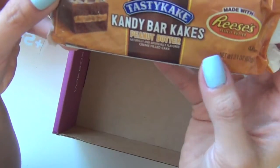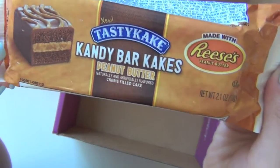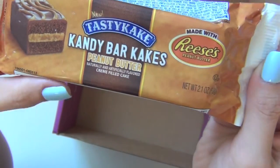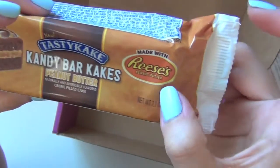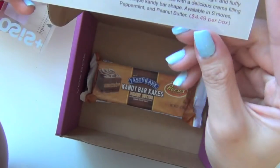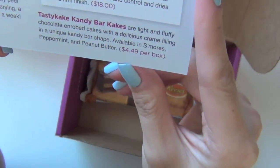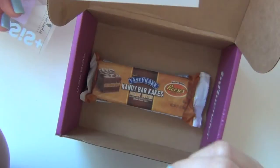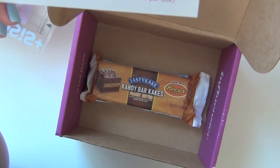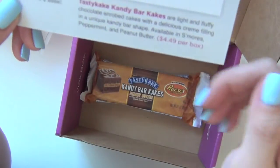So last but not least is something tasty — this is the Tasty Cake Candy Bar Cakes. The flavor is peanut butter, and it says made with Reese's Peanut Butter. It's new! Tasty Cake Candy Bar Cakes are light and fluffy chocolate and roped cakes with delicious cream filling in a unique candy bar shape. Available in s'mores, peppermint, and peanut butter. It retails for $4.49 per box.